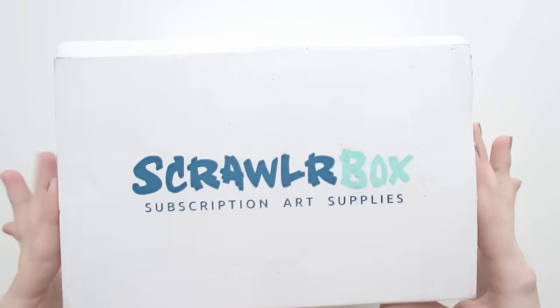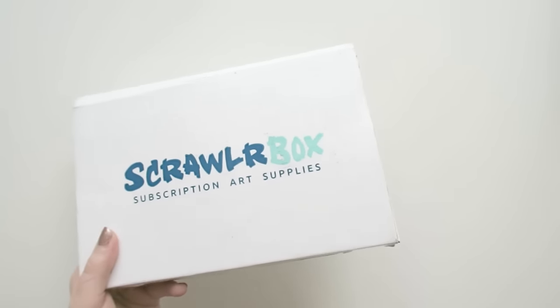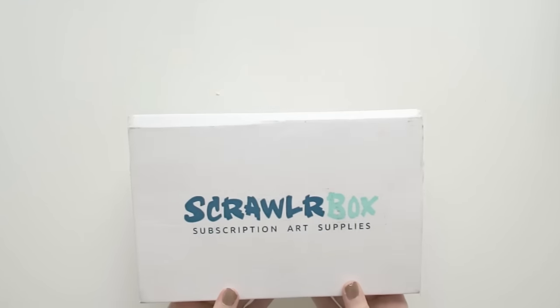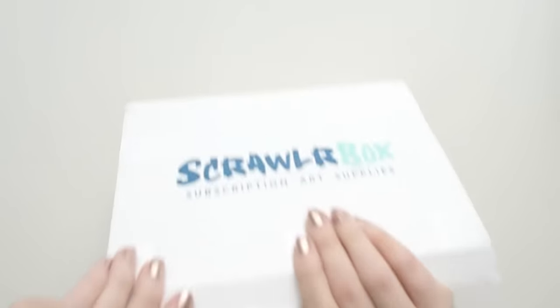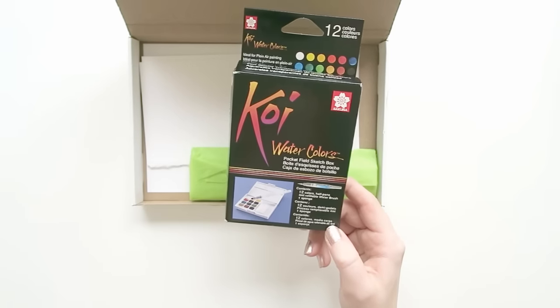So I have this wonderful ScrawlrBox here, we're gonna do this. I don't know which one this is. This one was sent at the end of September, so does this make it the October box? I think this is the October box. I'm filming the October box in February, but don't judge me. I'm struggling. Here we go — so we got some Koi watercolors, Pocket Field Sketch Box.